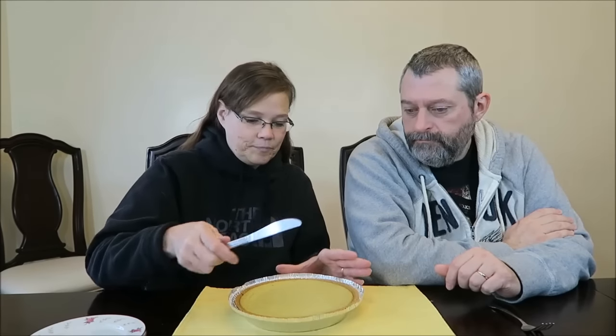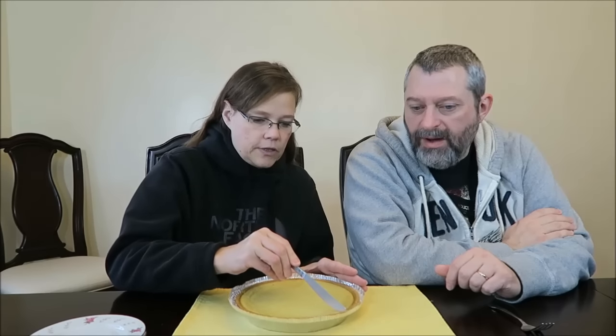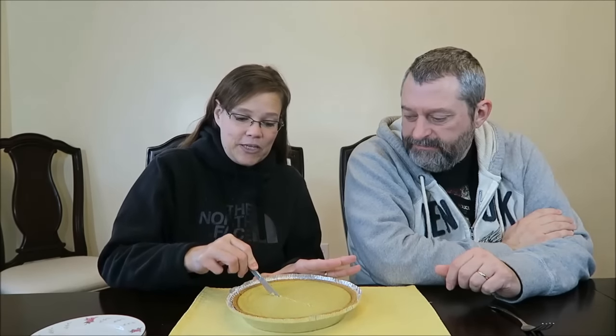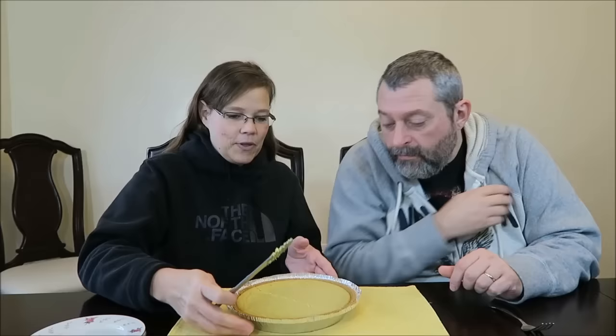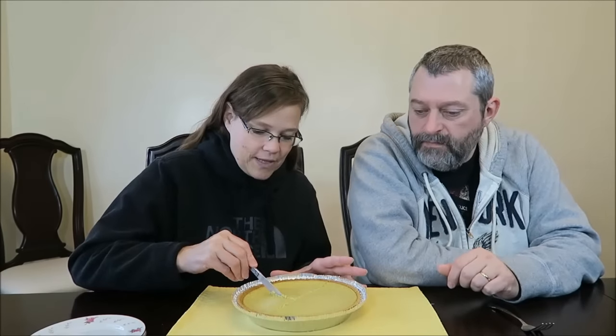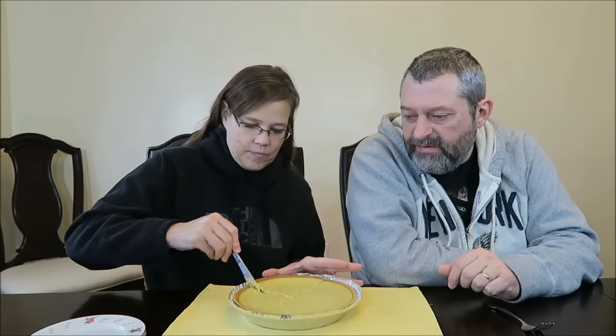It smells really, really good. It kind of smells like a pumpkin pie — I don't know why. I know it's supposed to be eggnog, but it reminds me of a pumpkin. And it does me too — I think it's the color. But there's some spices in there too, kind of reminds me of a pumpkin. Maybe an allspice or something. The nutmeg and stuff, of course.